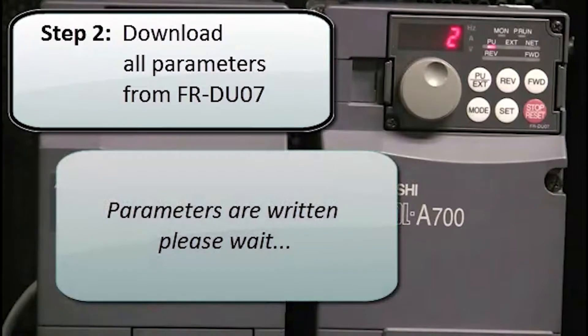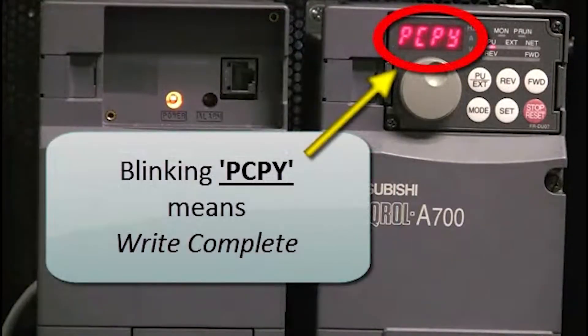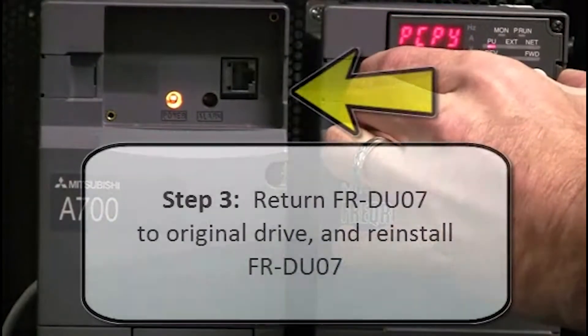The parameters will then be written — please wait. You will see that the 2 is flashing on the display. This means the parameter write is in progress. The blinking PCPY status means the write is complete. All of the parameters have now been downloaded.